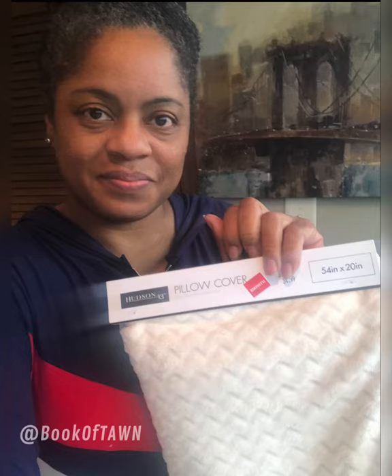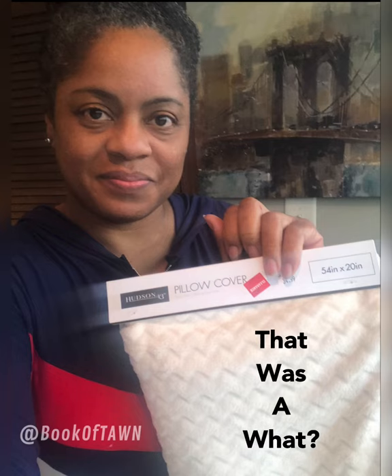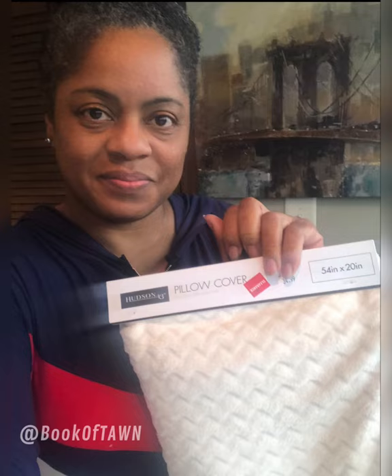Hey folks, this is Tanya and thanks for joining me in my new series 'That Was a What.' Walk with me as I take an item and deconstruct it and try to find another amazing use for that item.